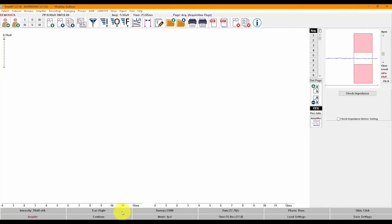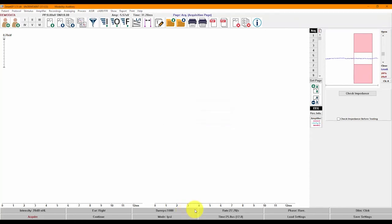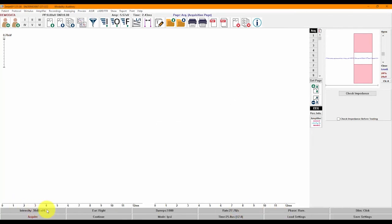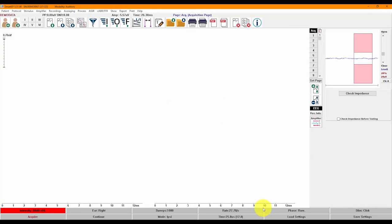You can easily modify any parameter right from the control panel without needing to go into submenus. For parameters with set options, simply click on the item to toggle through the available options. With a single click on the Ear button, you can change from left to right or both ears. You can switch polarity with a single click — going from rarefaction to condensation or alternating. For other parameters, you can double-click to enter specific values. To change the number of sweeps, double-click and enter a value. A right-click on Intensity will increase it by 10, and a left-click brings it down by 10, or by the selected step size.